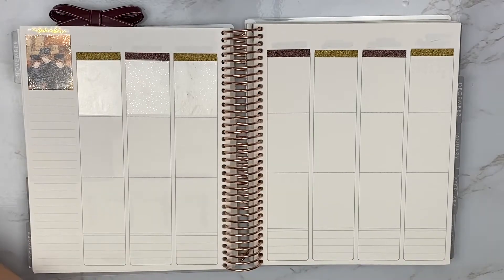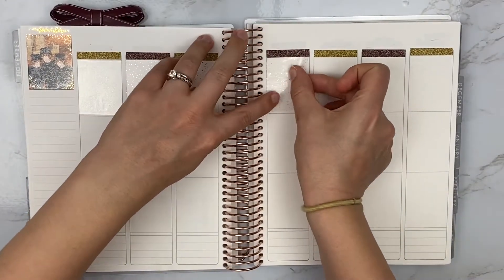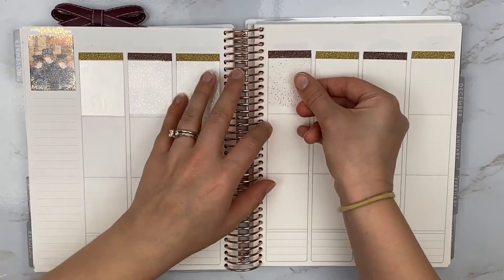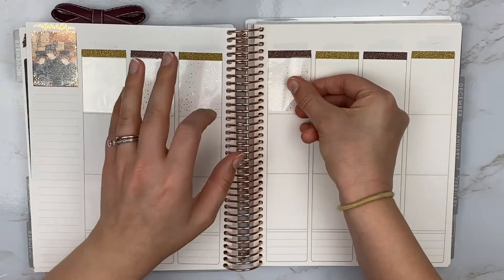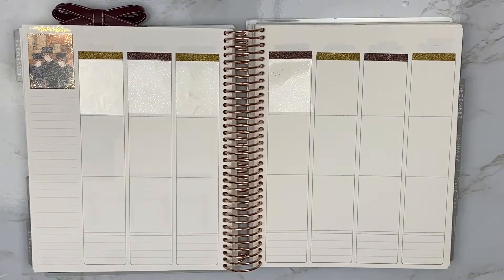I elected to skip the bright orange and just go with brown and gold alternating for this spread. I thought the orange might be a little too much since there was already a lot of orange in the spread, and the orange of the headers is a little more on the red side rather than the more muted true orange in the artwork. So I used gold and brown for the headers, and now I'm putting in the bougie boxes — gold bougie boxes overlay tapes from Rose Color Days.